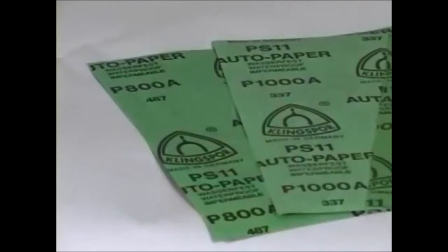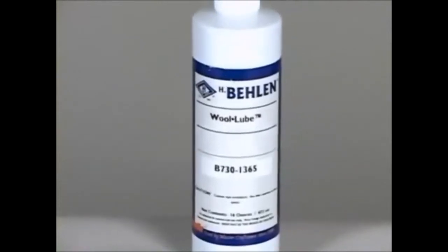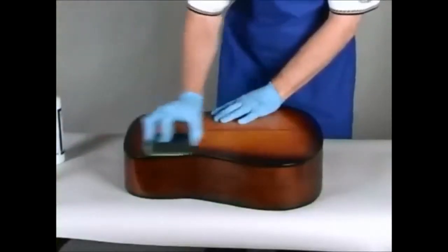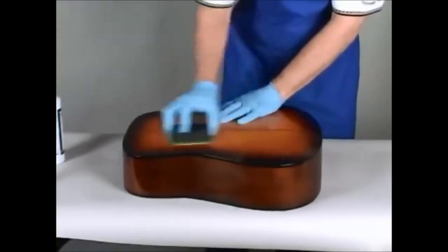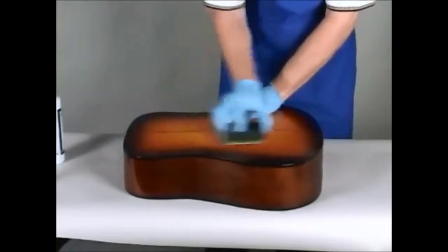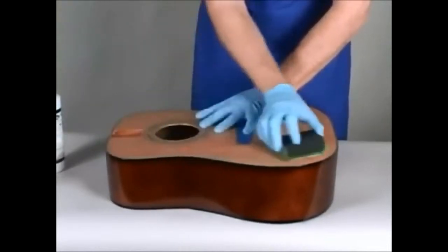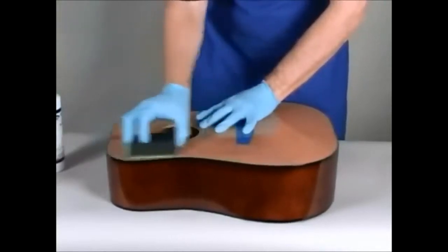After a week of drying, it's time to begin the rubbing process. To achieve the high gloss finish, it will be necessary to sand the lacquer with a lubricant using several grits of progressively finer sandpaper. The purpose of the progressively finer grits is to remove scratches left by the previous grits as the surface becomes increasingly smooth. We've begun the process of moving to smoother sandpaper on the soundboard. Make sure you include the entire surface on each step.